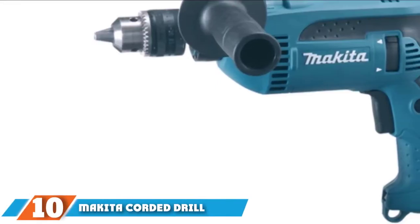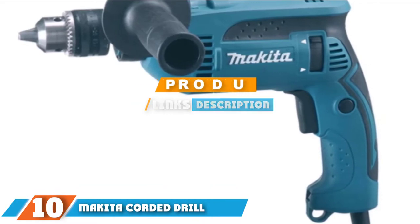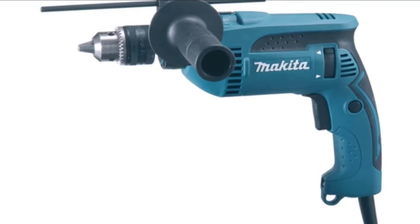At the 10th position of our list, we have the Makita Corded Drill. This Makita hammer drill has a 6-amp motor that generates 2800 RPM and 44,800 beats per minute.